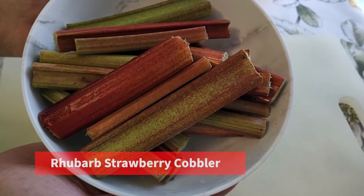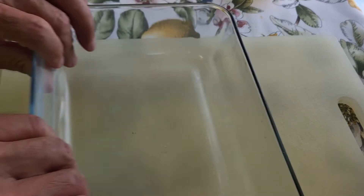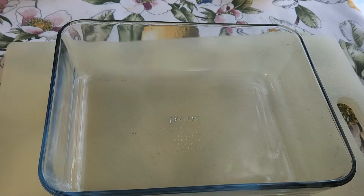Today we're going to be making a rhubarb strawberry cobbler. I've got some fresh rhubarb that we're going to be cubing out, and I'll have to get some strawberries out of the freezer when I get ready to put it all together. What you'll need for this is some type of pan — today we're using a five by nine — and we're going to spray it with a little bit of cooking oil.